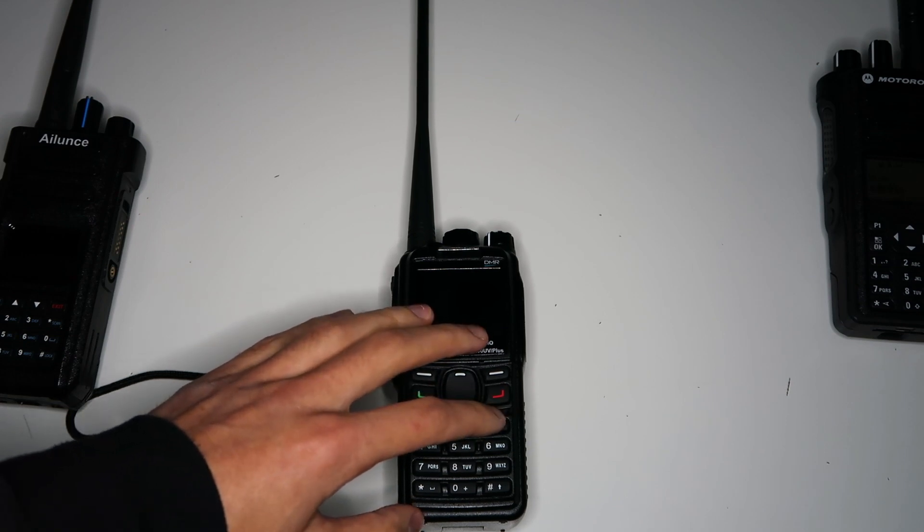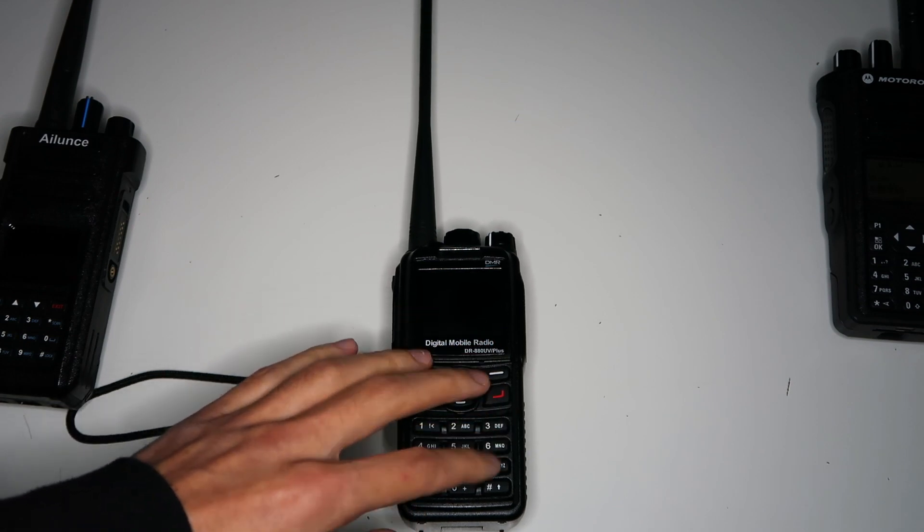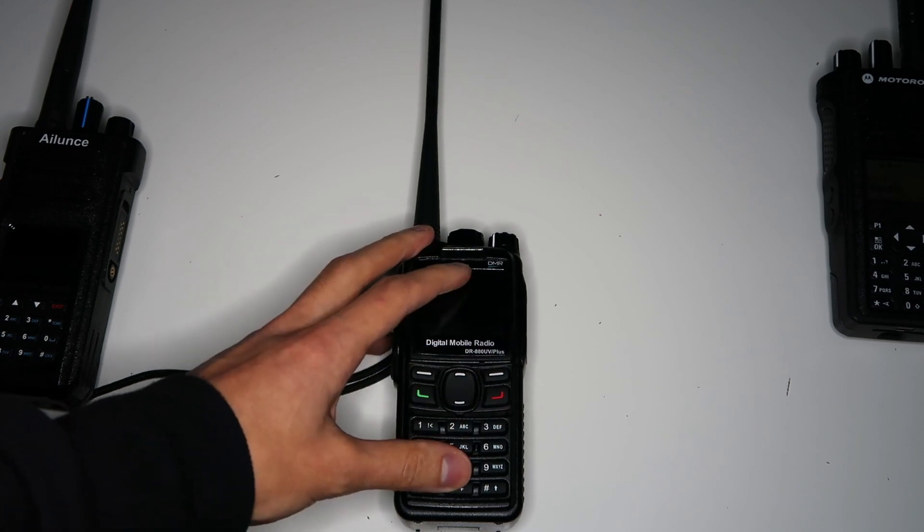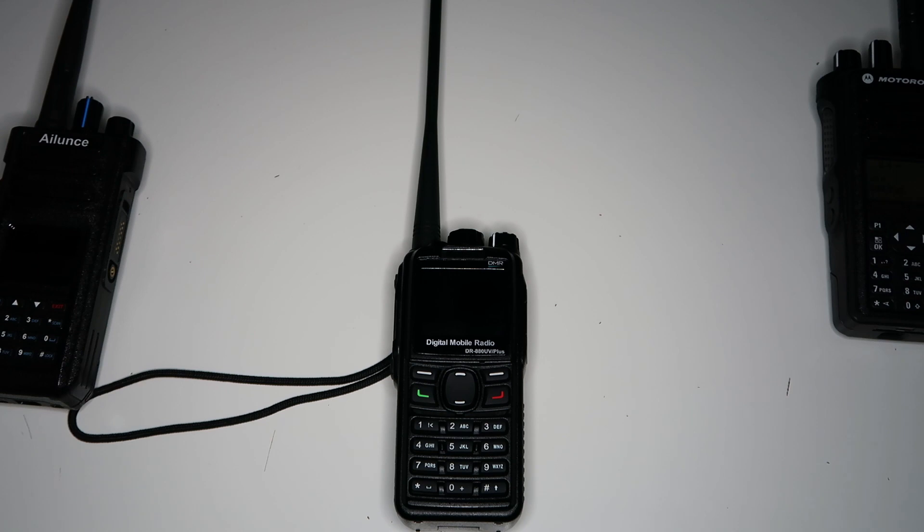I actually bought this radio purely because of the single frequency repeater, so I have been playing about with it and trying to understand how it works. The setup of it is a bit weird in my opinion. It uses dual capacity direct mode, which is a feature that's normally meant for having two channels on one simplex frequency on DMR.